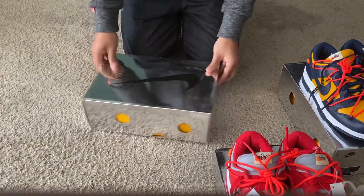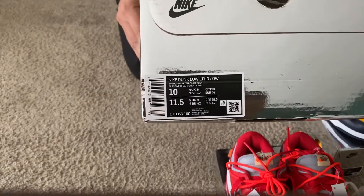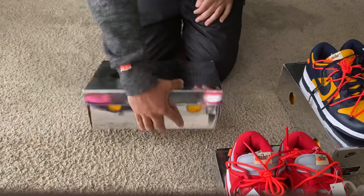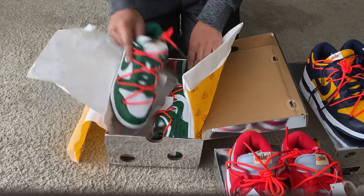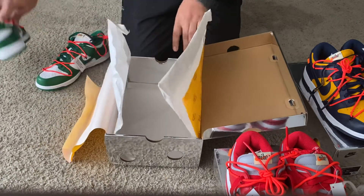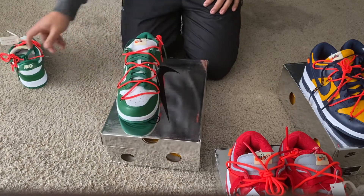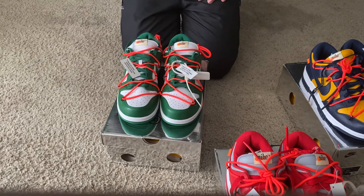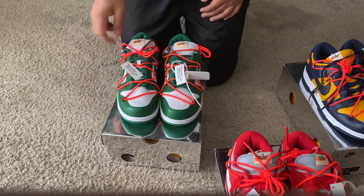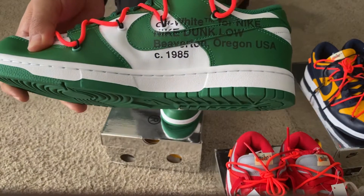All right, so this one is going to be the Red version. The last version is going to be the Green and White version. Take a look at the label on this one as well — that is correct per the release. Holes on the boxes too. You have the correct made in China tags on these as well.